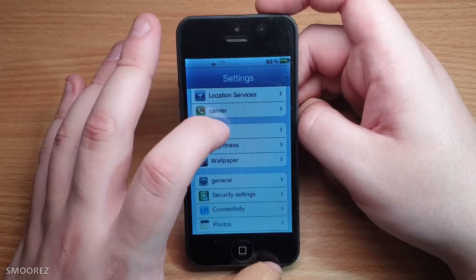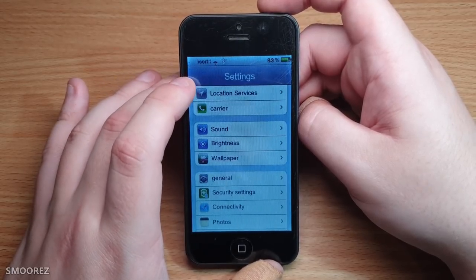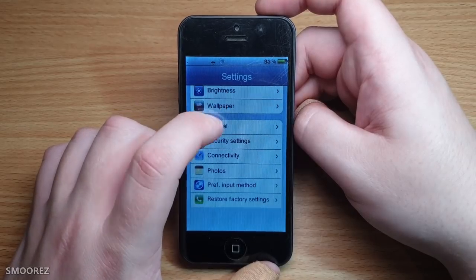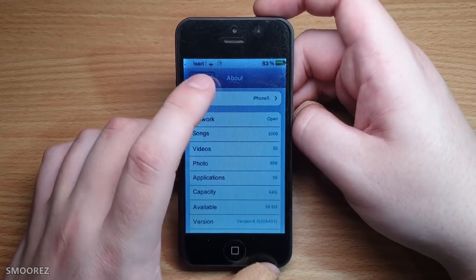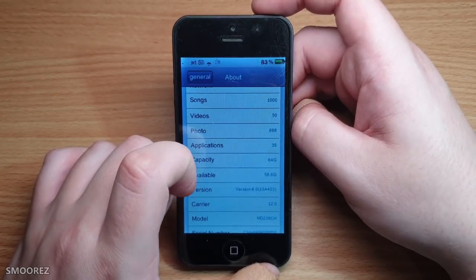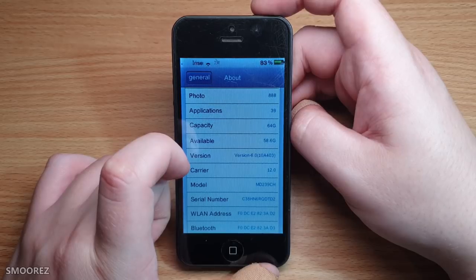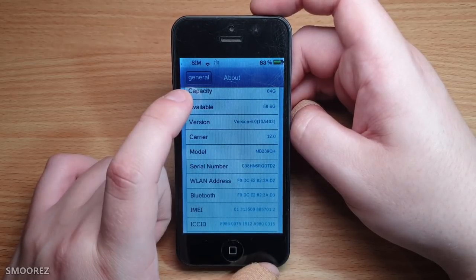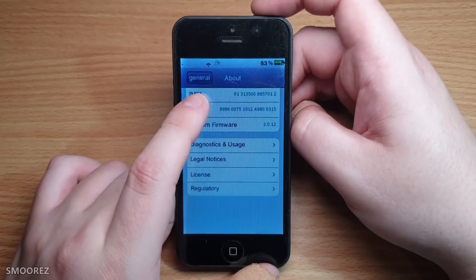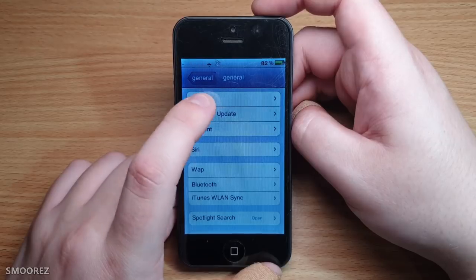We have location services, carrier, sound — ring one, ring two. In General > About, it says iPhone 5, network open, a thousand songs, 50 videos, 888 photos, 39 applications, capacity of 64 gigabytes, available 58 gig. The version is 6.0, build 10A403, carrier 12, model MD239CH — CH for China. The serial number is just random stuff. The IMEI is random numbers, probably clean to be fair.